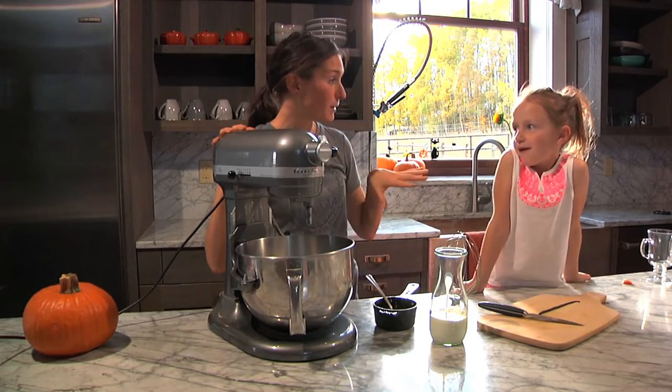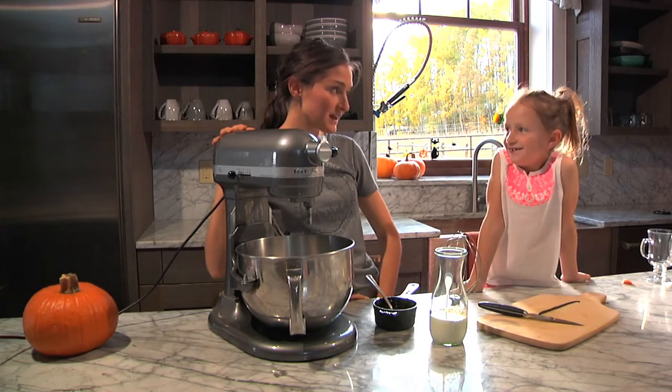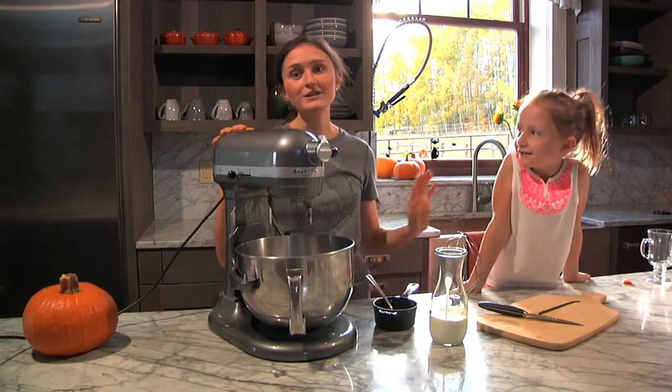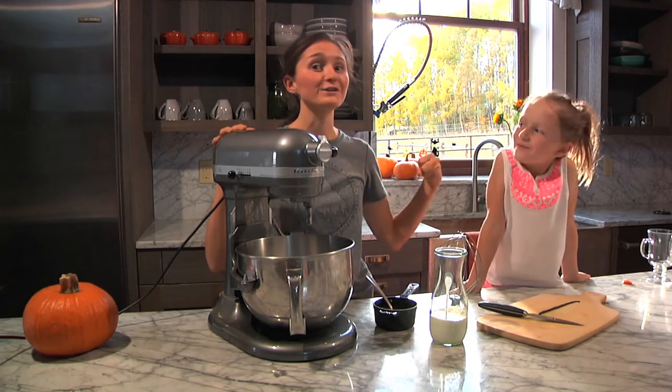So the hot chocolate is on the stove — we're making a butterbeer hot chocolate from Harry Potter. You remember Harry Potter, right? Yes, you watched it those nights. You're a Harry Potter fan now — I turned her into a Harry Potter fan, guys. She's pumped on it. Harry Potter is her thing.